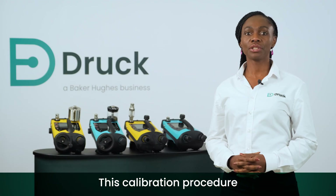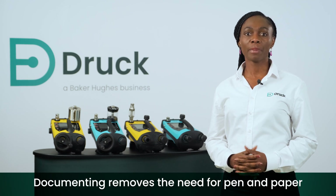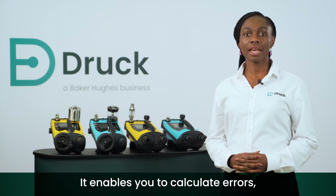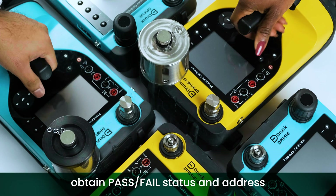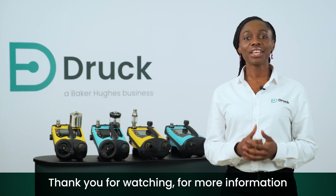This calibration procedure can now be run on multiple devices. Documenting removes the need for pen and paper or manual entry into a PC. It enables you to calculate errors, obtain pass/fail status, and address any issues that occur during field calibration. Thank you for watching.